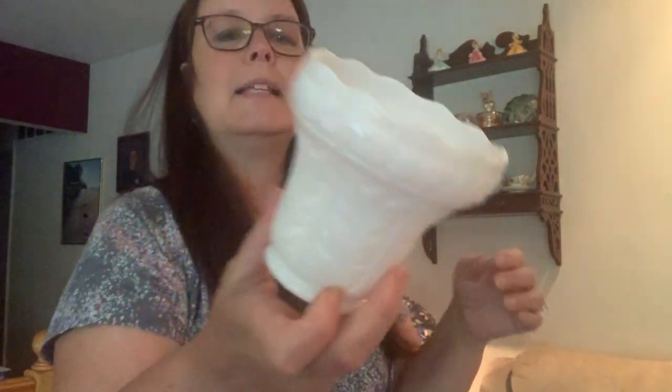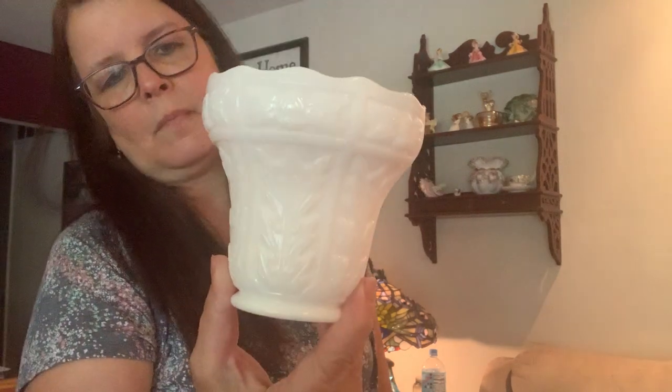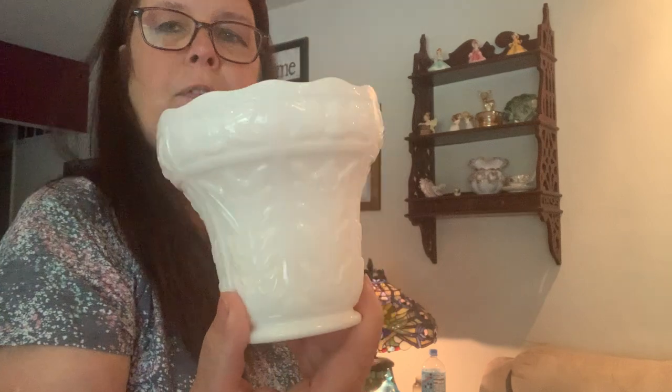Then I have this beautiful milk glass planter. This planter has some leaves and sort of looks like a tulip in the middle, and it is Imperial Glass — that little symbol is right there. It stands about six inches tall, and the widest point is probably about four inches wide. I will have this on a live sale very shortly.